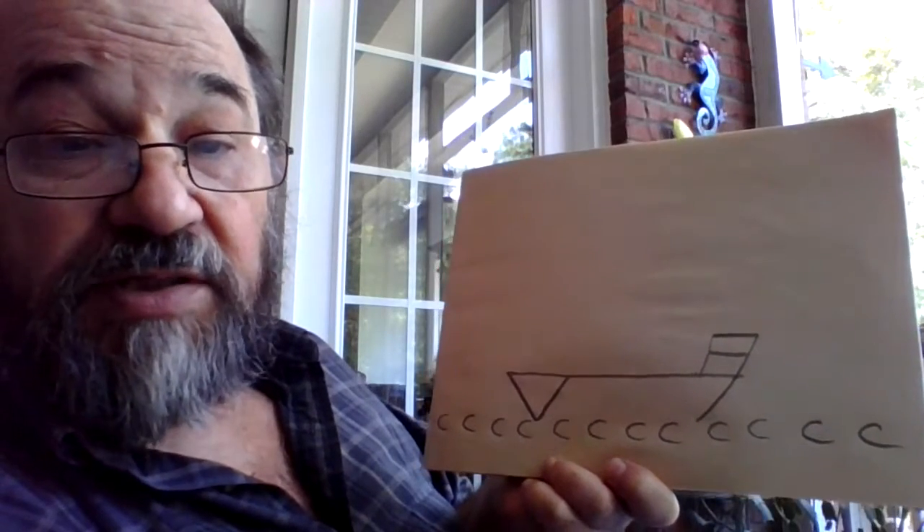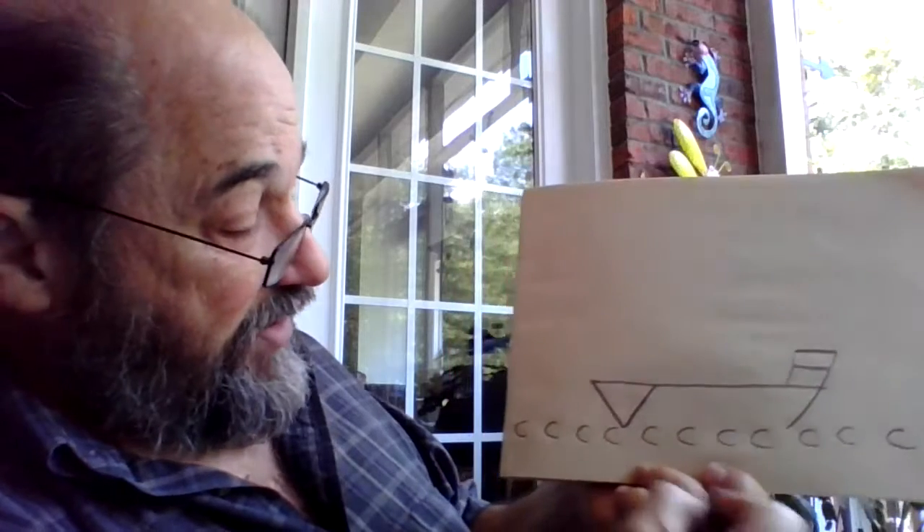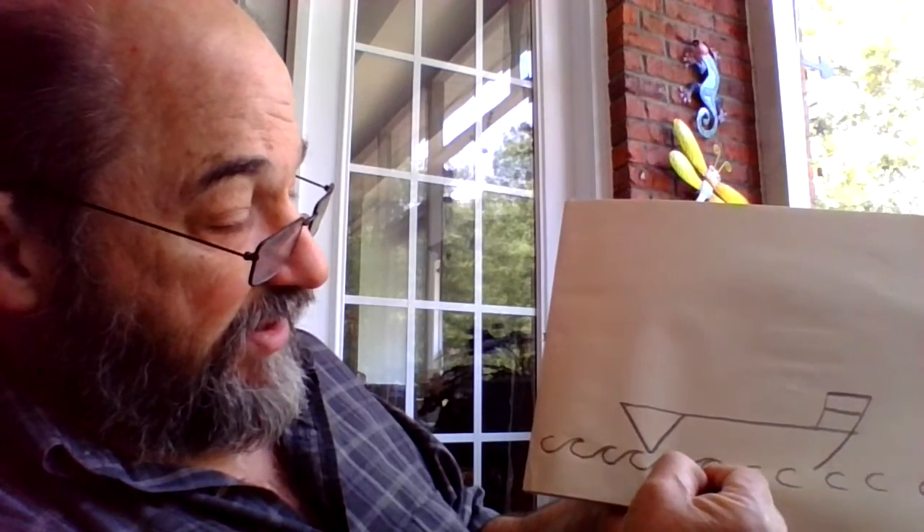Now that you've got that whole line of C's — and again if you have to pause to catch up, that's fine, I know I draw kind of fast — from the top of one C, bring a line down to the bottom of the C to its left. From the top of each C, a line down to the C to its left, and already you can probably see the C's are becoming waves — choppy waves in the ocean. Continue on until you've got it all done. Take your time, don't rush through it.